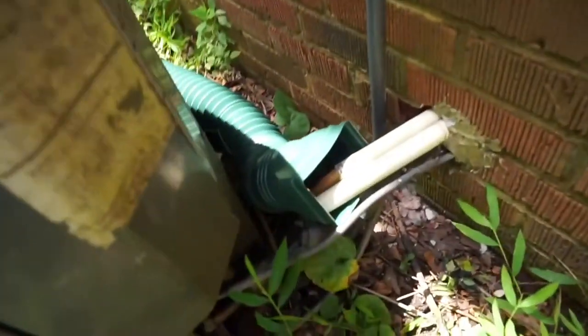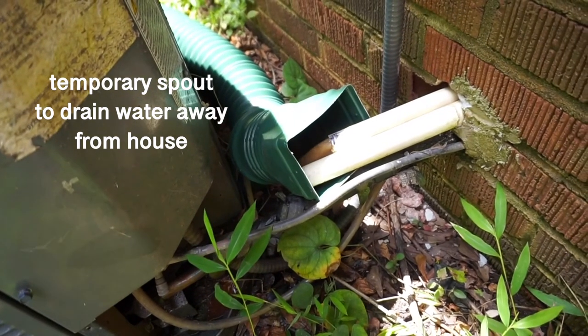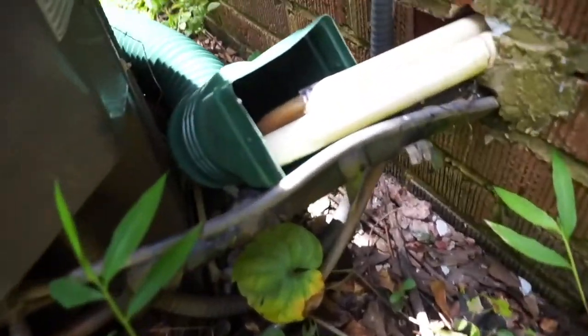Oh my gosh, look how much water is draining out! Holy crap — it's just spurting out.